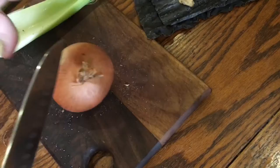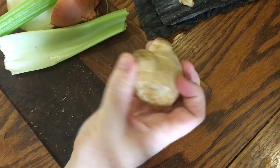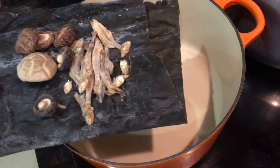Along with one onion that's just halved — I didn't even peel this because the skin will give the dashi a nice colour. Now a good knob of ginger, that's probably around 60 grams, and I'm not even bothering to peel it. Just slice it thickly and set it aside. Now take four or five cloves of garlic, don't bother to peel them either, just bash them with the side of your knife, and take everything over to a large saucepan or stock pot and pile everything in.